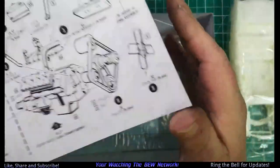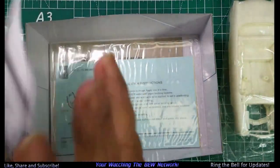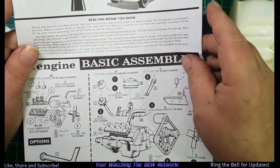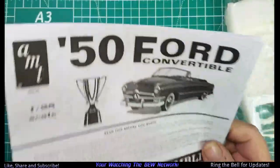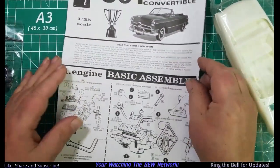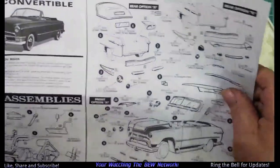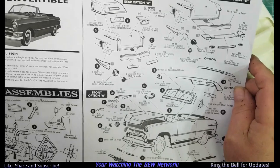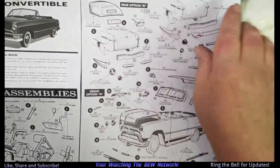And there's the instructions sheet. I'm sure everybody's seen this — let's move it out of the way. So this is what's in the box.